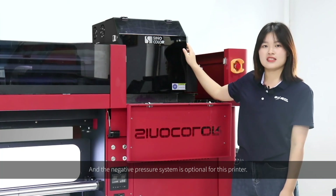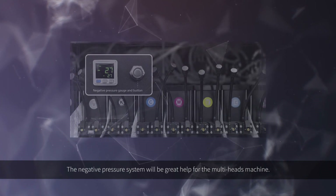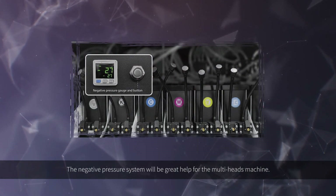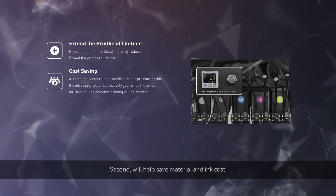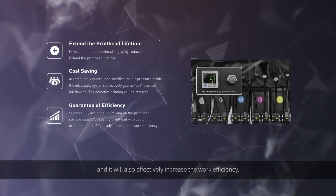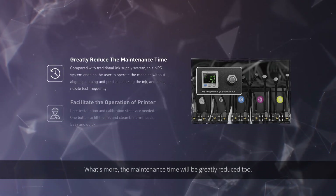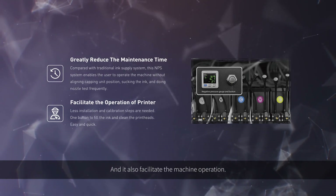The negative pressure system is optional for this printer. It will be a great help for the multi-head machine. First, it will extend the print pad lifetime. Second, it will help save material and ink cost, and effectively increase work efficiency. What's more, the maintenance time will be greatly reduced too, and it also facilitates machine operation.